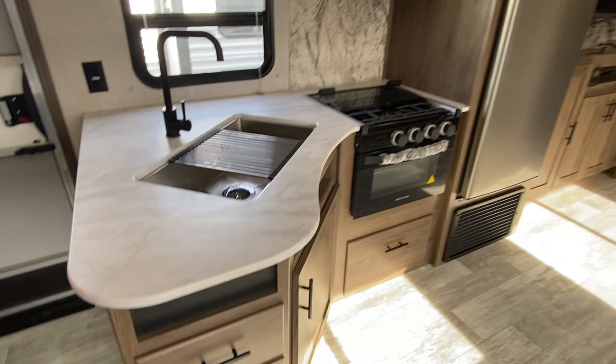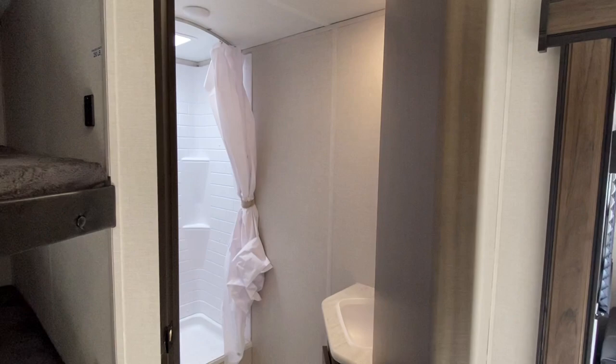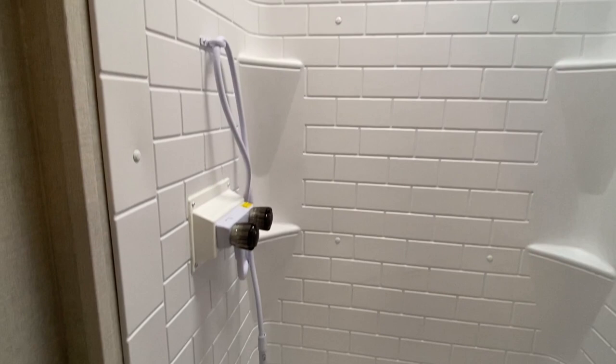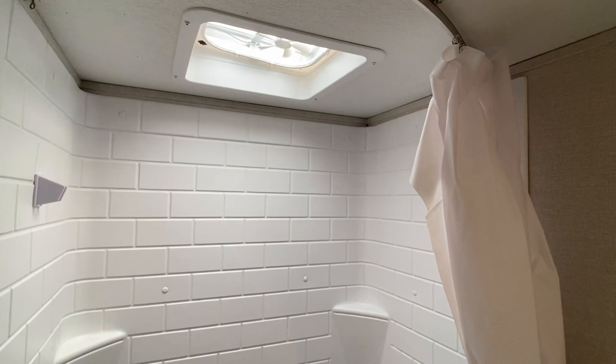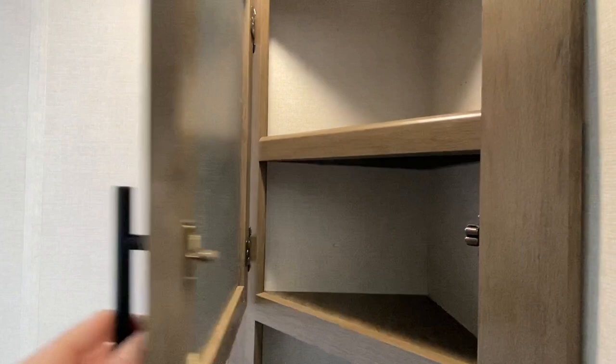Now let's go take a look at the bathroom. This is a one-bath unit. Your detachable showerhead. Medicine cabinet. Toilet area.